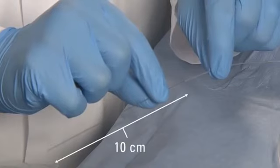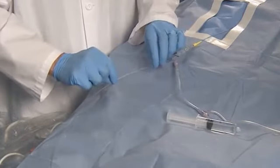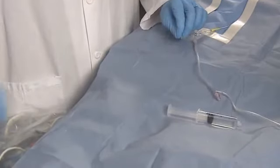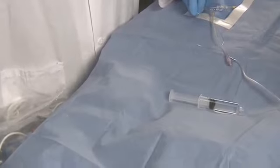Gently withdraw and remove the introducer sheath from the microcatheter once the proximal end of the delivery wire is within 10 centimeters of the proximal end of the sheath. Do not discard the sheath, in case it is necessary to remove the Interlock Fiber IDC Occlusion System prior to deployment.